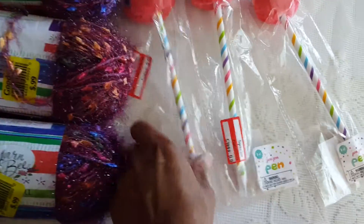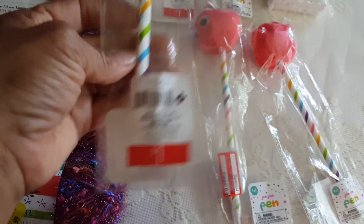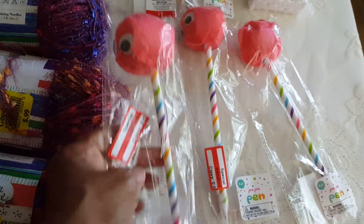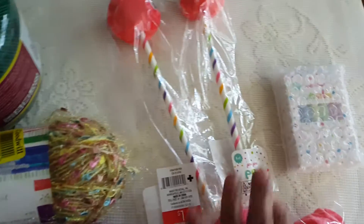I also picked up these pens — they're from the dollar spot and were only ten cents each. I picked up all the ones they had, which was five.